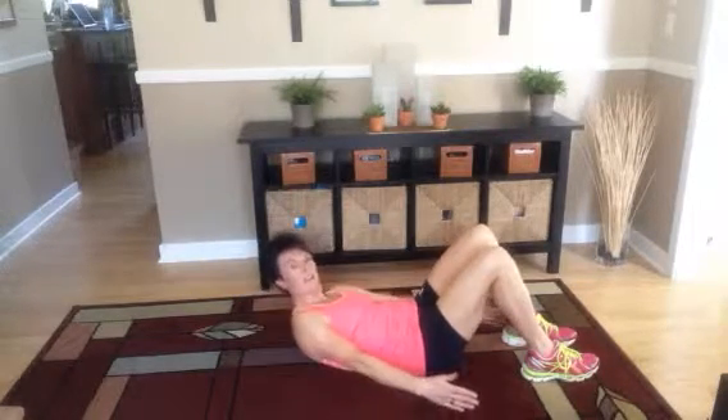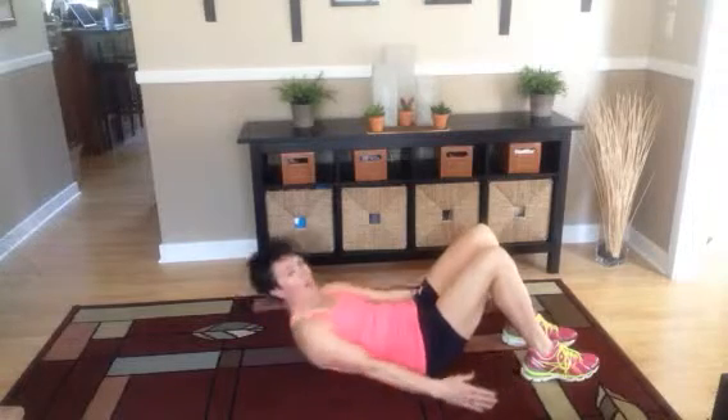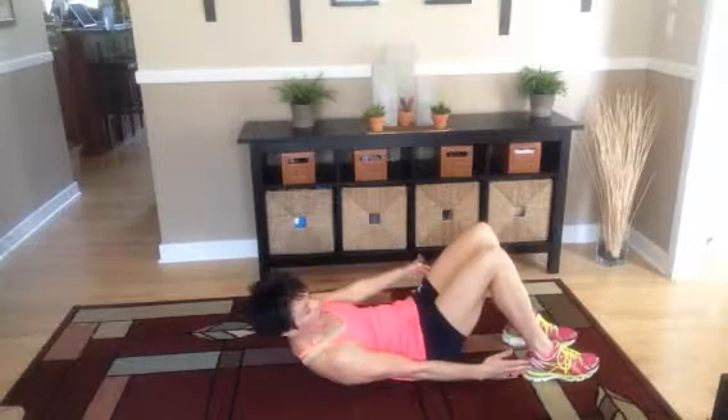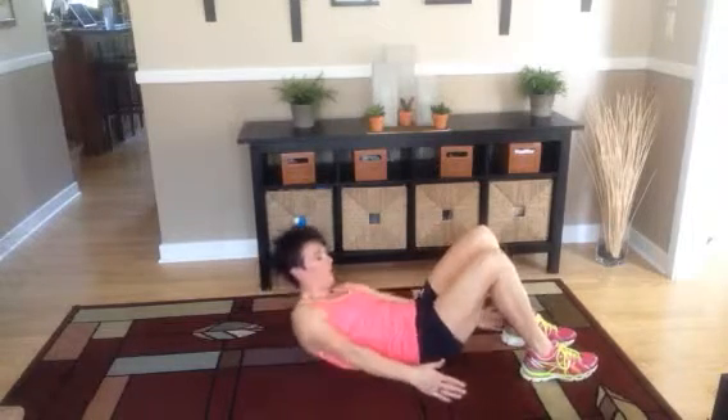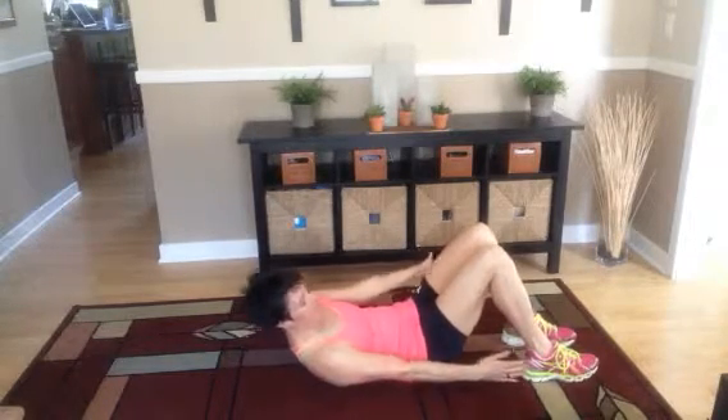You don't have to go fast. Keep your shoulders up off the ground and keep touching. If you can go further, do it. If you can't, that's okay.